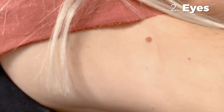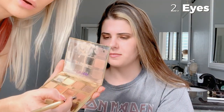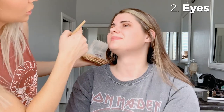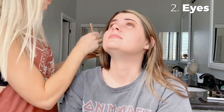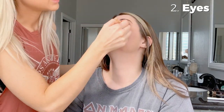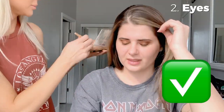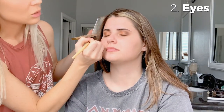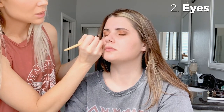For the lower lash line we're gonna use the Cozy shade. Make sure you blend this — you don't want any sharp lines. That's the key to bringing harmony to your makeup. Then we're going to do Crackle again, which has a little shimmer, in the outer corner but underneath the lower lashes — so look up.